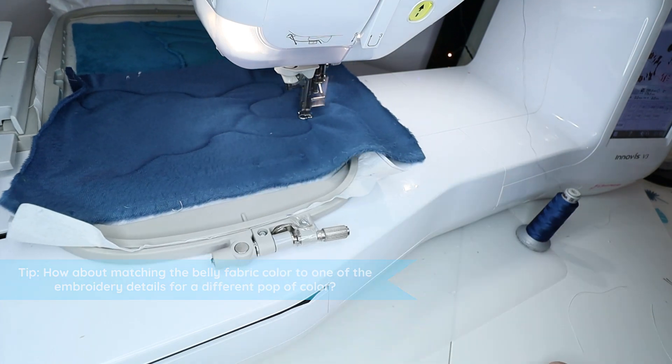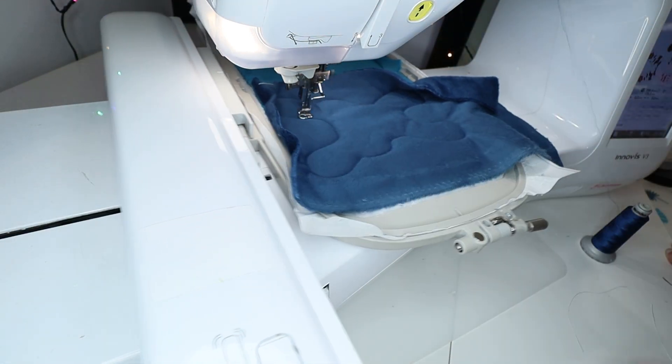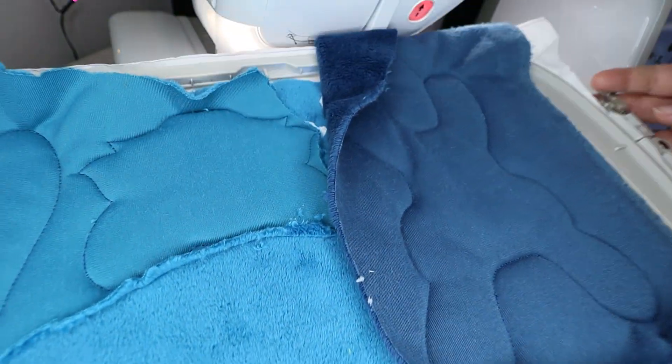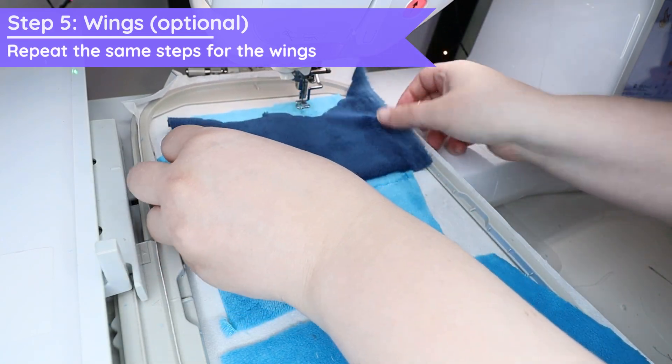If you use a large piece of fabric, watch out that it doesn't interfere with the embroidery foot. You can even tape it down to the hoop to make sure it doesn't curl too much, or just keep a watchful eye with your finger on the stop button. And we are done with the tiger! You can take everything out of the hoop and move to the next embroidery file.